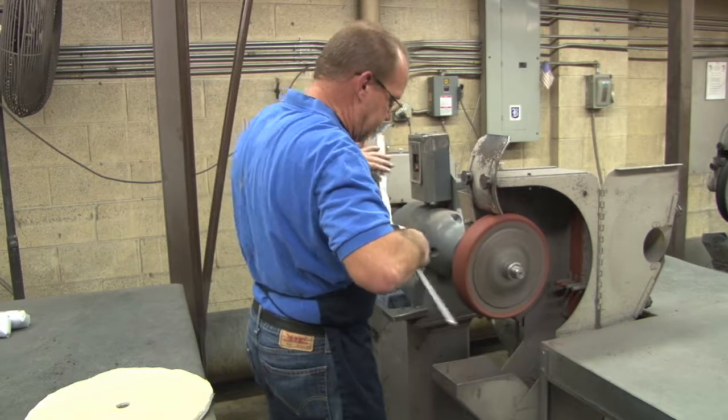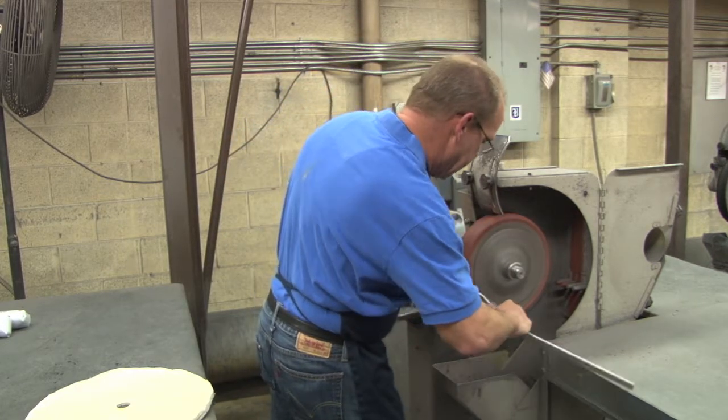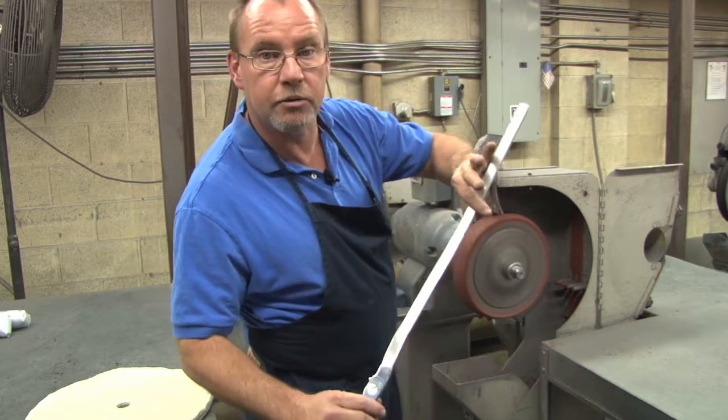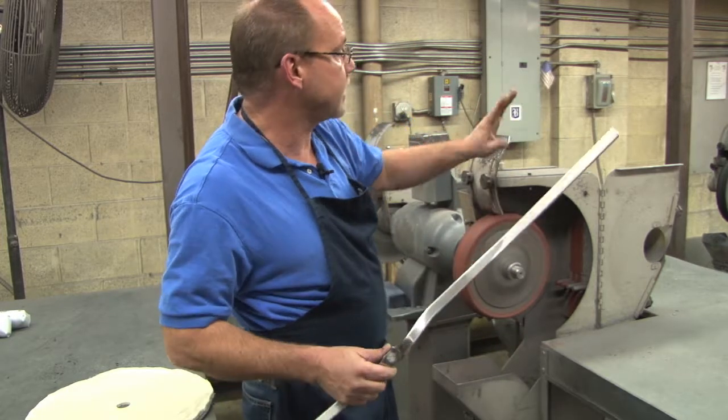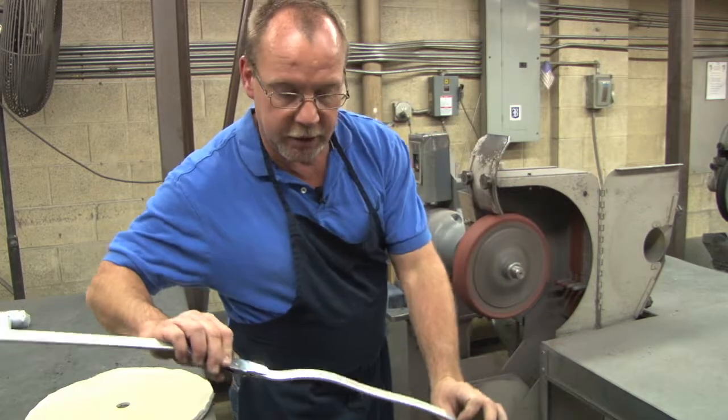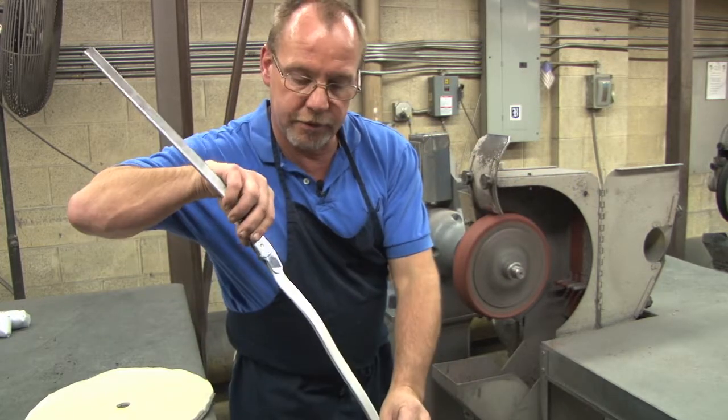You would be able to take this bar directly from this cloth wheel right to the sand blaster or to your next buffing, polishing, however you want to do it. It has removed all of the stress risers.